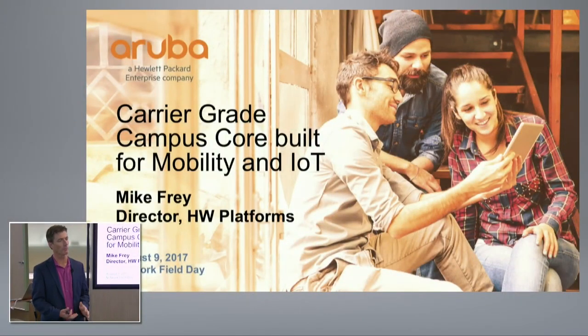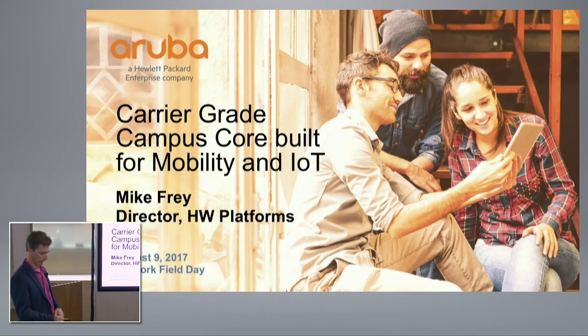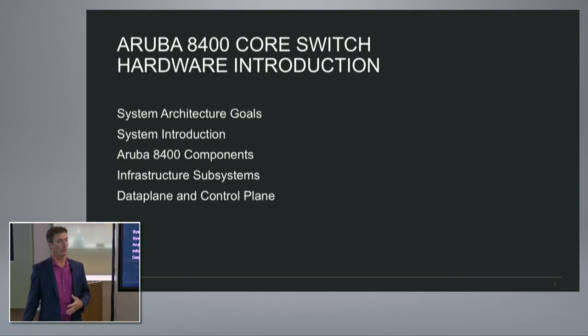My name is Mike Frey and I manage the worldwide development of our wired switches for Aruba. Today I'm going to talk about the hardware platform underneath the 8400. I want to cover the goals we had in mind as we were creating this platform, then look at the system block diagram, component partitioning, and then go under the hood at what's really going on.